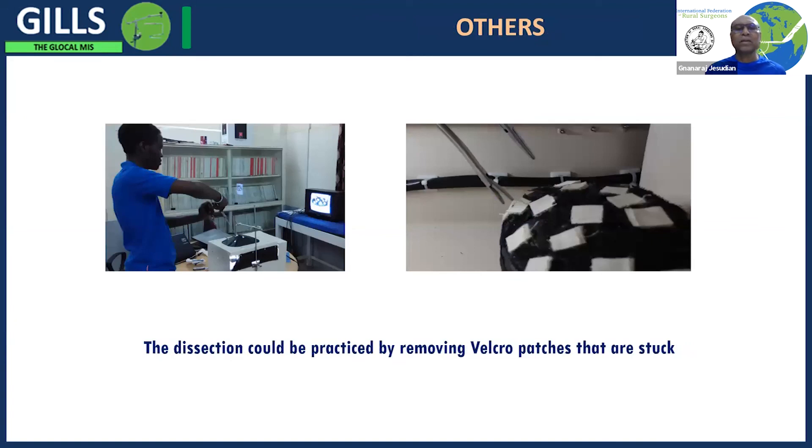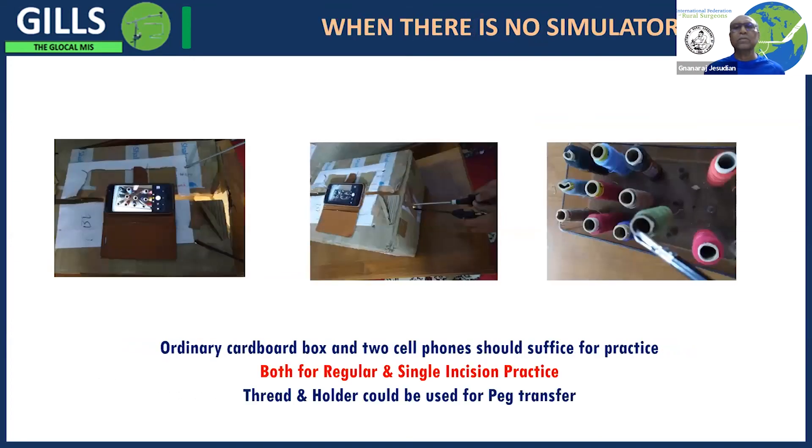Dissecting can be practiced by attaching various patches of velcro which you then dissect with forceps and remove. When no simulator is available, as we mentioned, you can even use an ordinary cardboard box and a cell phone to practice these skills.